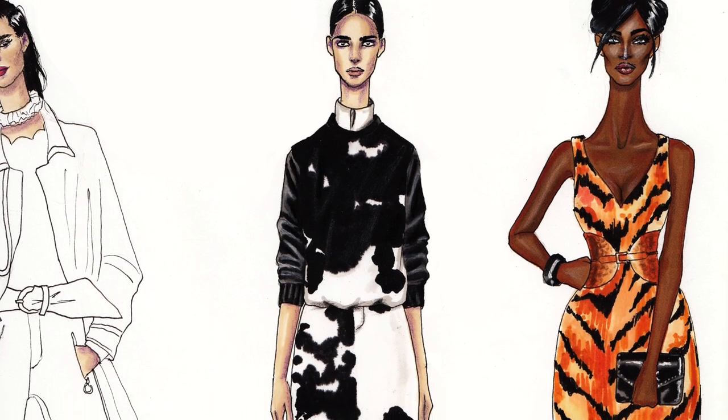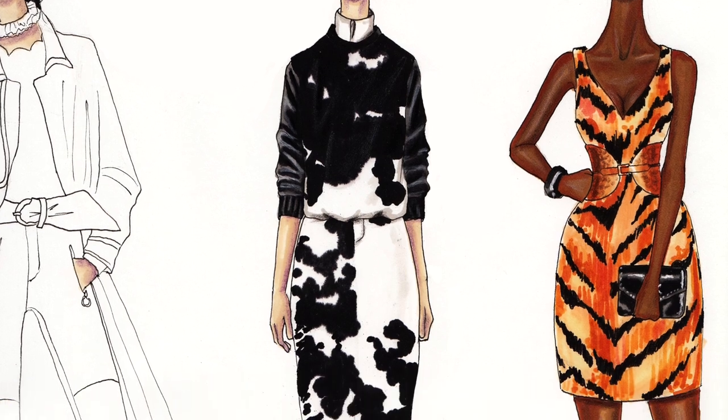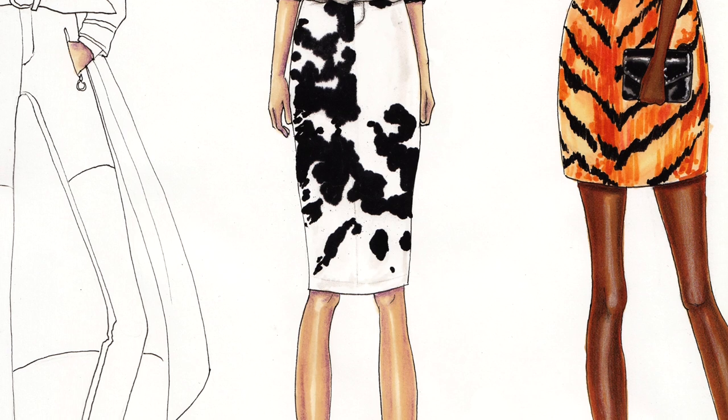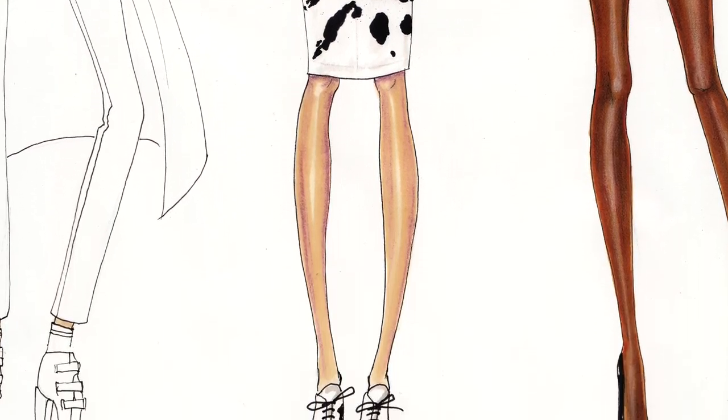Hi everyone, it's F-Sketcher Fashion Drawing Tutorials, and in this lesson we're going to learn how to draw a cow print. We're going to draw the Givenchy design.